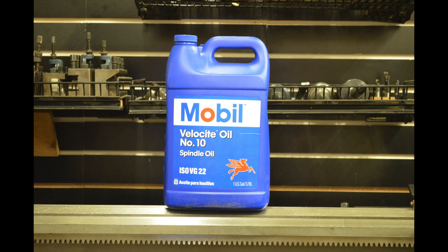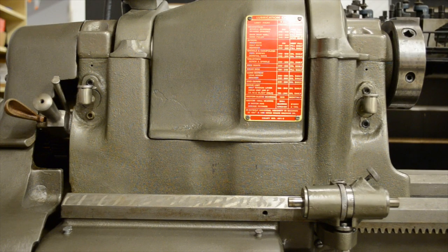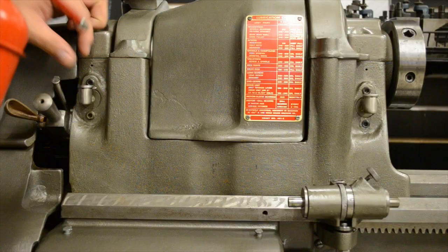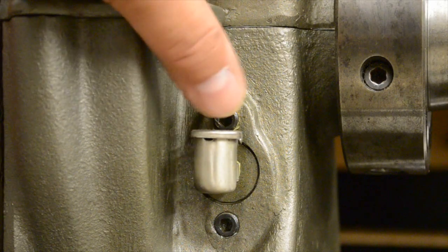The first oil we'll be talking about is described in the back of the book as Type A spindle oil, or Mobil number 10 spindle oil. I'll have a link in the description where you can buy this oil and all the other oils. There are only a few places where you'll need to add the Type A oil. One of them will be in the spindle bearings located in the back and in the front of the headstock in these little oil cups. Just a few pumps will do — the more you add, the more will drain into the headstock and create a mess later on.